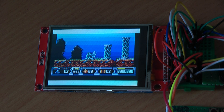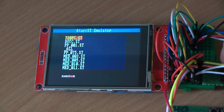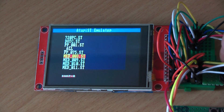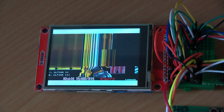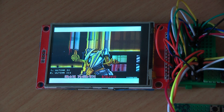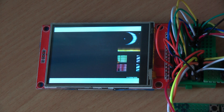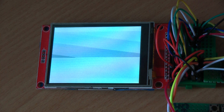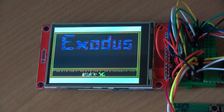I'm not going to demonstrate my gaming skills in this video — I just want to show a few games that are working. Of course only games that support 512K of RAM will work. This one is for fans of the Ultima games — also working.